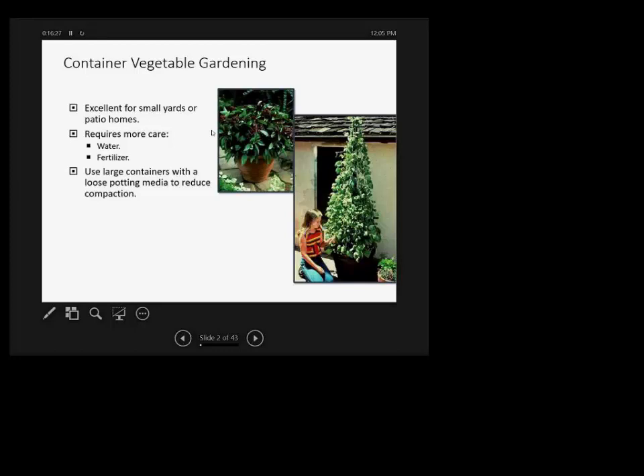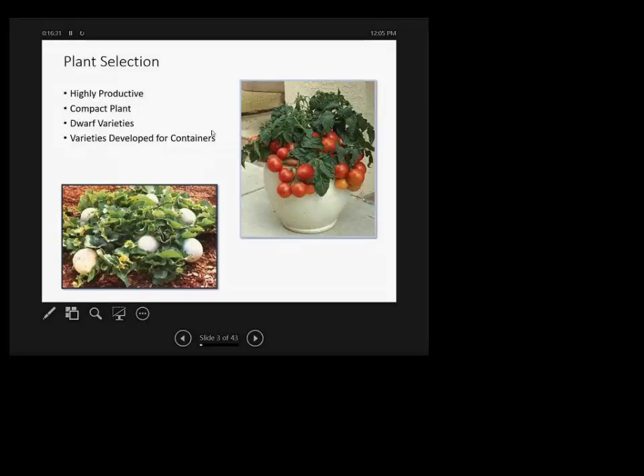Many seed companies are now breeding new varieties of vegetables — not just ornamentals — that are compact dwarf-type plants, like the cantaloupe and tomato you see in this picture, suited for smaller-size pots. You can search Johnny's, Bonnie's, and other companies to see what they have for sale.